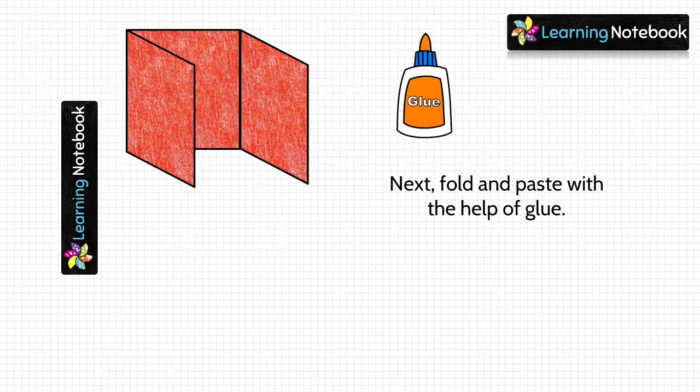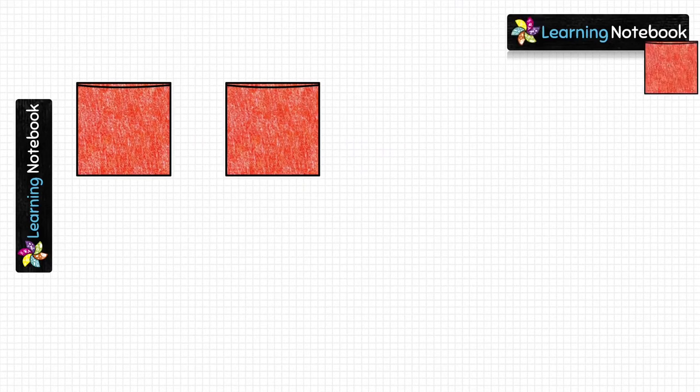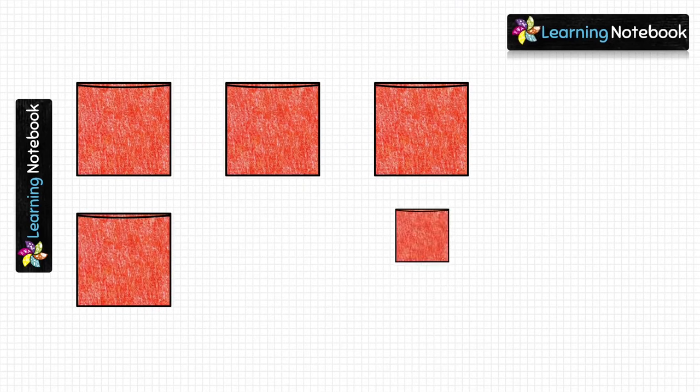Next, fold and paste each of the windows with the help of glue as shown here. So students, we have now made 7 such windows.